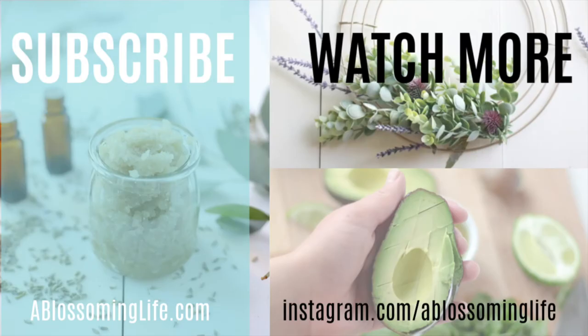Thanks so much for stopping by the Blossomelife YouTube channel. Make sure to like, subscribe, and share with your friends. We share one new recipe, DIY project, or natural product every week.